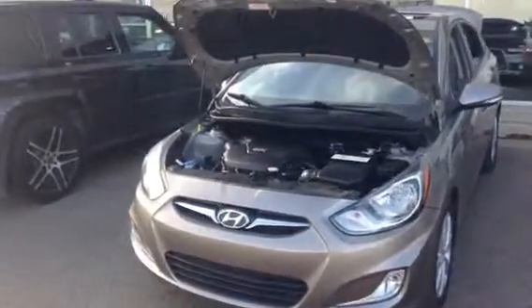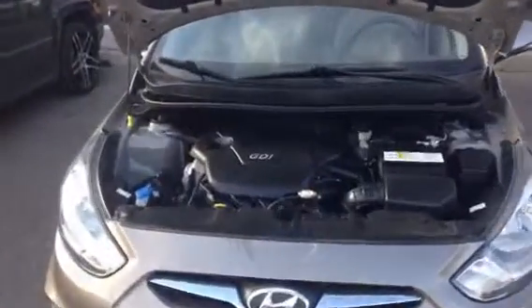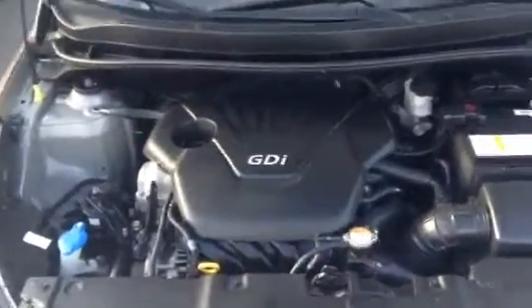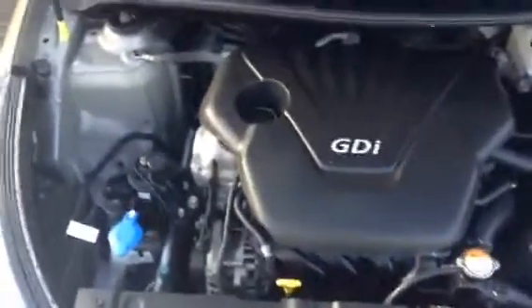Good evening Raj. It's Ross Curtis here with Northside Mitsubishi. Just going to do a quick video walkthrough of the 2013 Hyundai Accent that you inquired about. This is going to have the 1.6 liter GDI four cylinder engine, excellent on fuel, and all fully inspected through our mechanical side.